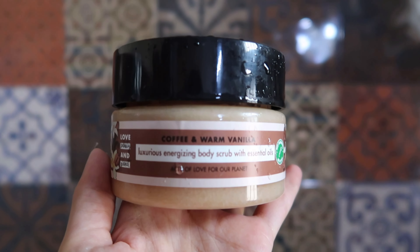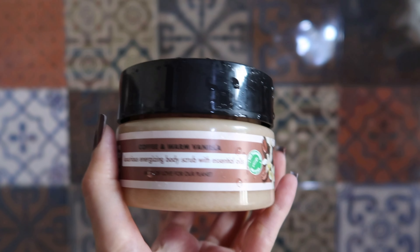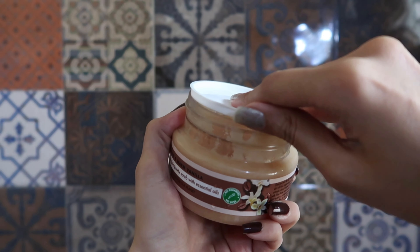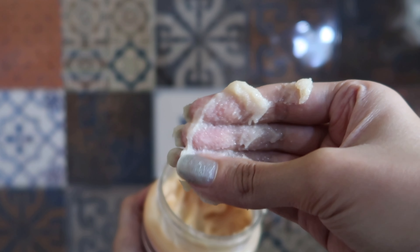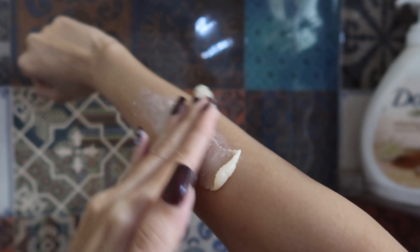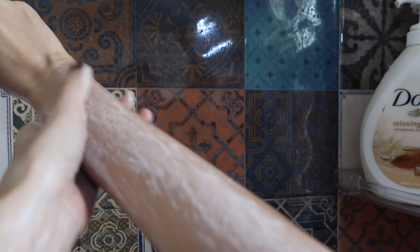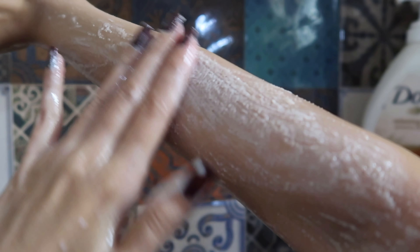For my body scrub I'm going in with this Love Beauty and Planet coffee and warm vanilla body scrub. It's a little thick compared to other body scrubs, but it leaves my skin feeling so nice — soft and nicely polished and exfoliated. I really love the feeling of it, and it smells good too, not quite as great as the Dove one but still nice.